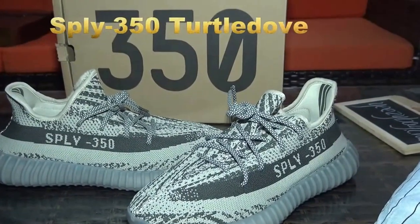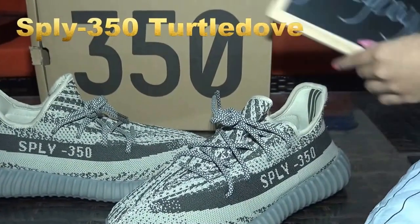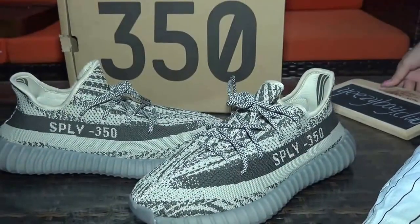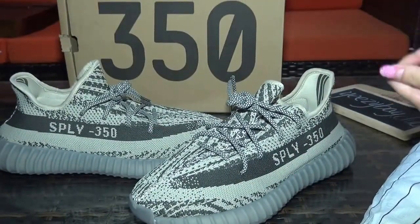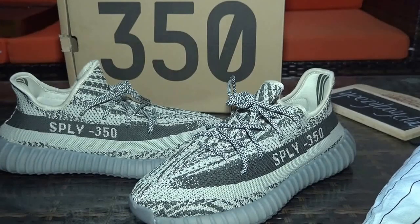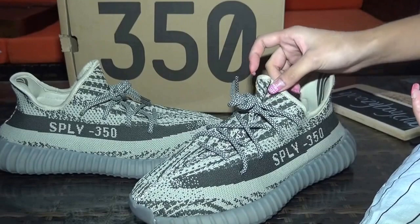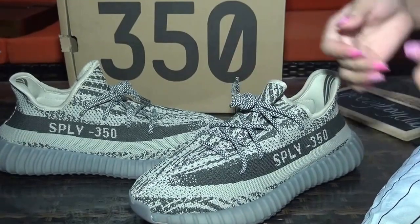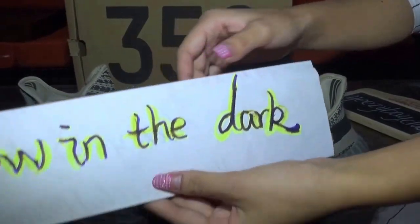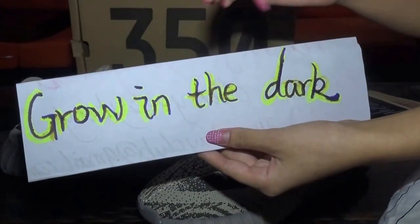What's up YouTube? I'm Lily from Easybay.club. Today I will show you the Adidas Yeezy Boost 350 V2 Datto-Doff, and its other name is Girl in the Dark. You can also call it Girl in the Dark.